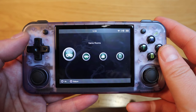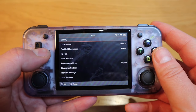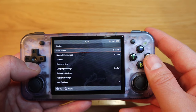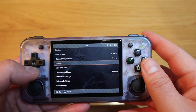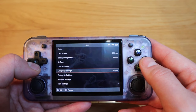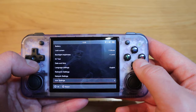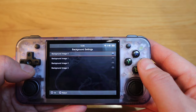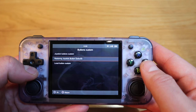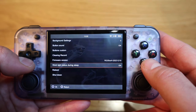Anbernic takes a bit of time to boot up. For the main menu we have game rooms, RA game, favorites, history, search, and settings. In settings you've got battery info showing 4.01V, lock screen timing, backlight brightness with 4 levels, I/O test, date and time, language settings, retro art setting, network settings, icon settings with different designs to choose from, background settings, button sound on/off, button customization, joystick button custom mapping, restore joystick defaults, clear record, firmware version, work light status during sleep, and reboot/shutdown.